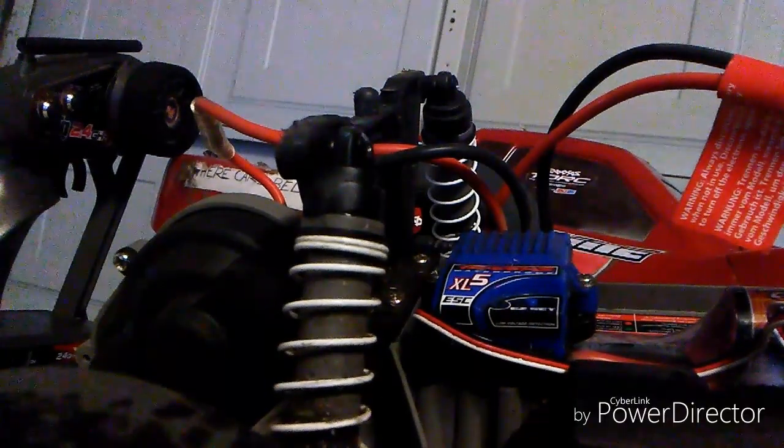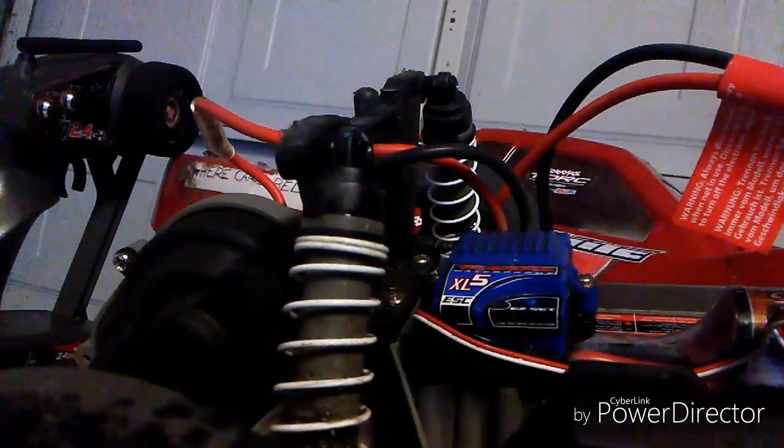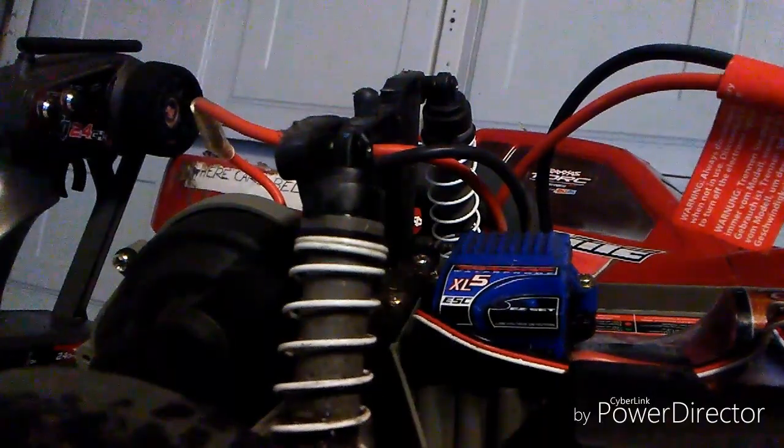So there you guys have it — there is the video on programming the XL5 system. Like I said earlier in the video, if you guys own the Velineon and EVX2, you're still in luck, because the XL5 system will program the same way as the Velineon and the EVX2. I hope this tutorial was helpful for you. I normally don't do RC tutorials that much, so sorry for my slight stutter and pauses in sentences, but hopefully it helped you.